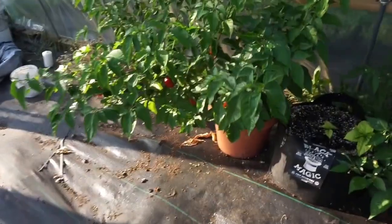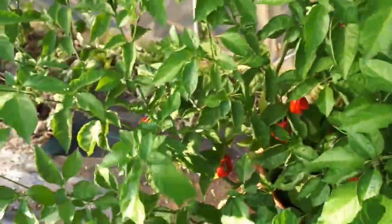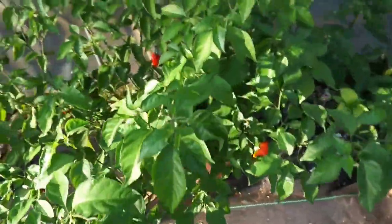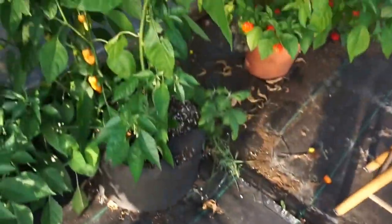Over to our potted plants — been getting just a tremendous amount of peppers off of these. These are three clones taken off the same plant. Look how gnarly that one looks! I get a little bucket maybe once every week to week and a half off of them.